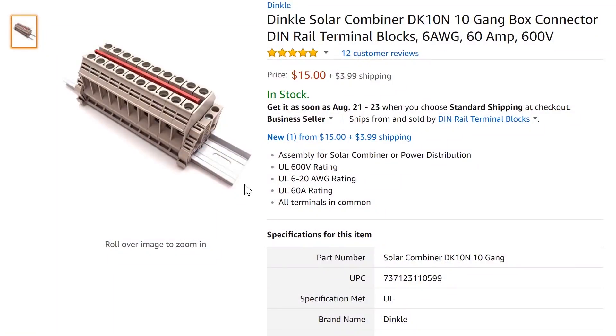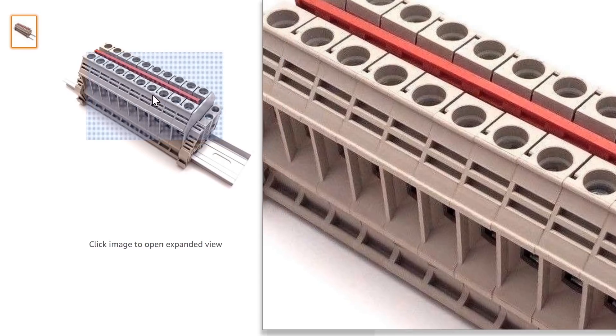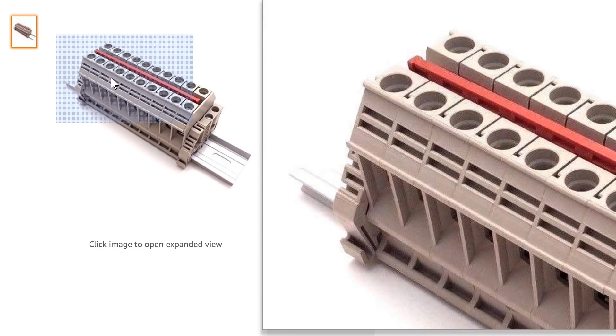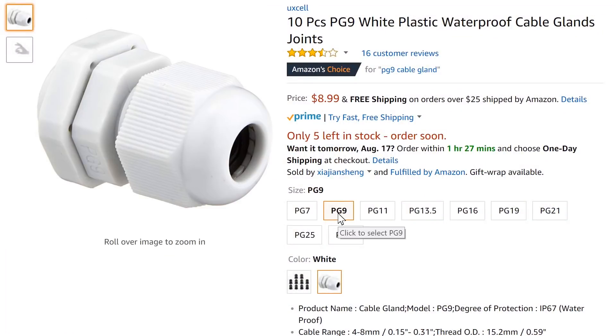Once I figured out what I wanted to do, I went on Amazon and found these terminal blocks. They're a little bit larger than some of the other ones — they can take up to a six gauge cable and can handle up to 60 amps total, so that was going to work out well. They're designed to sit on a din rail, and it comes with a little six-inch section with 10 blocks, so I can have 10 different connections. I also picked up some solar cable and some cable glands for sealing up the cable inputs to the box.